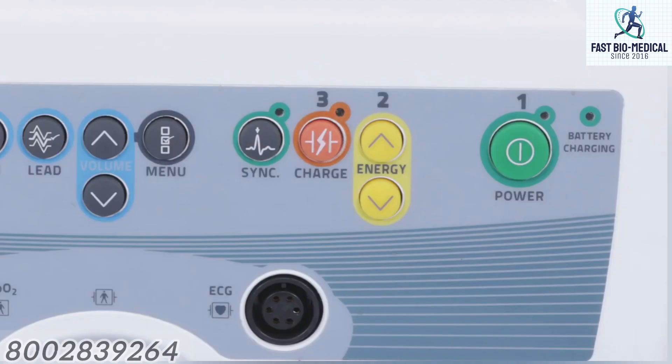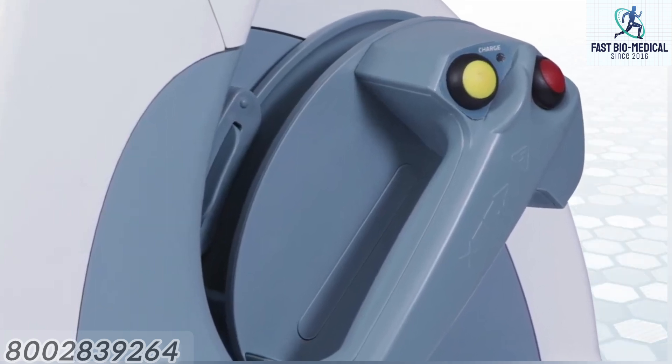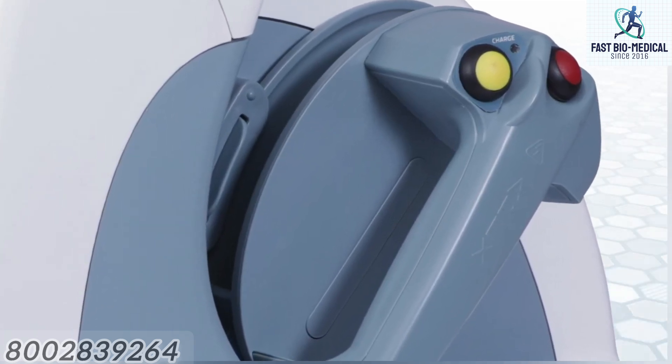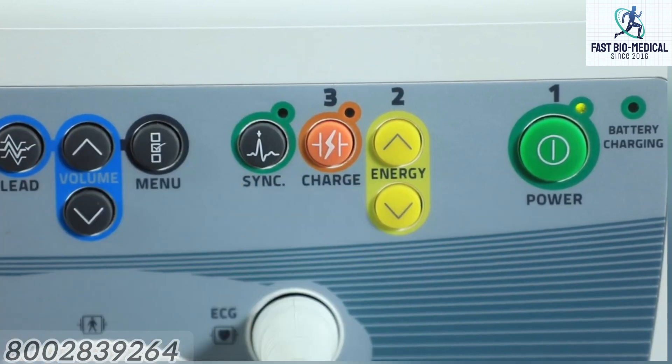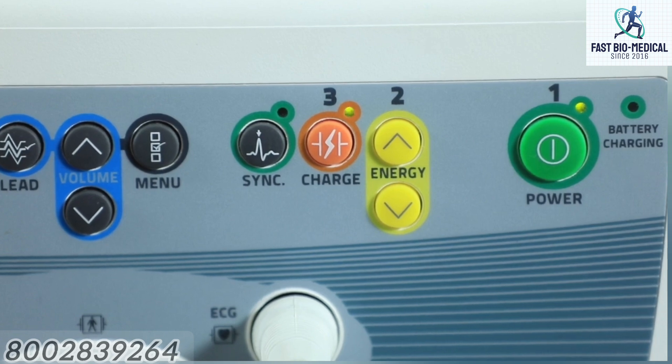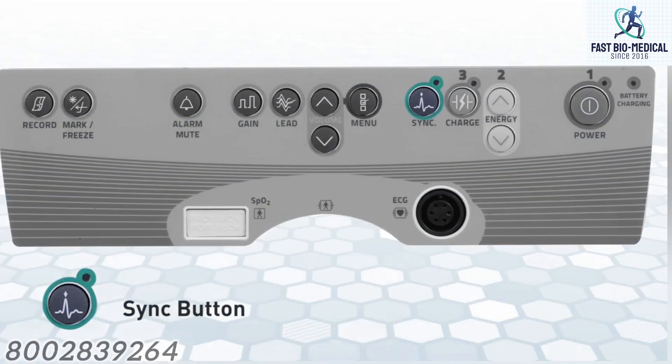Charge keys: one charge key is located on the front panel and the other on the apex panel. Both keys have the same function. Pressing the charge key charges the defibrillator to the selected energy level. When the selected level is reached, the charge ready LED on the front panel as well as on the apex panel is illuminated.